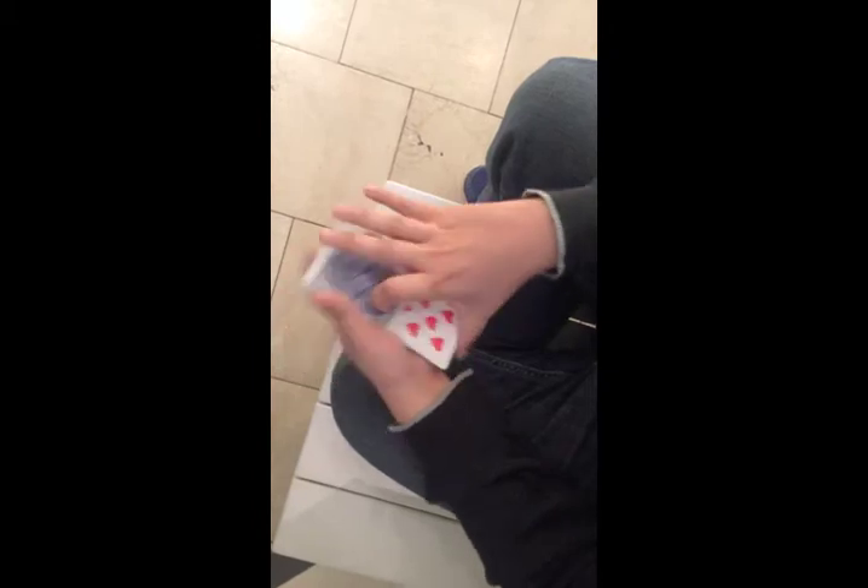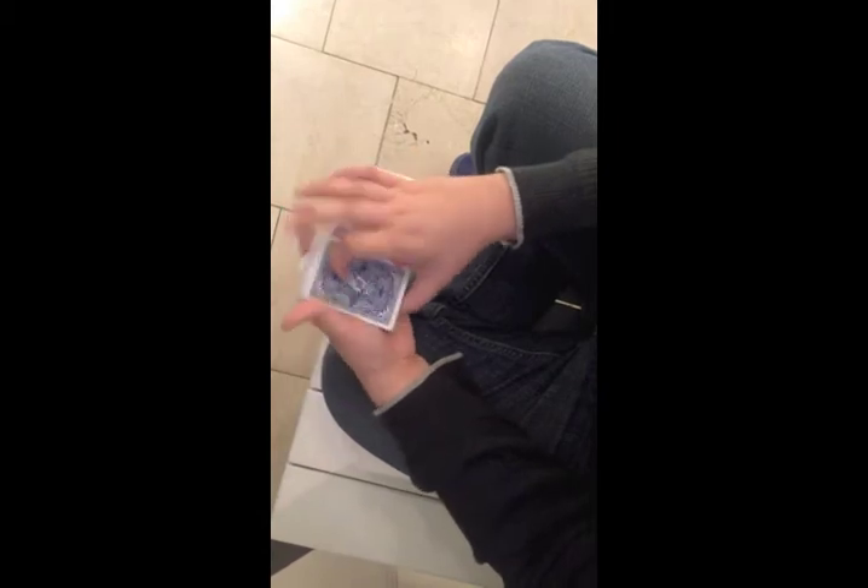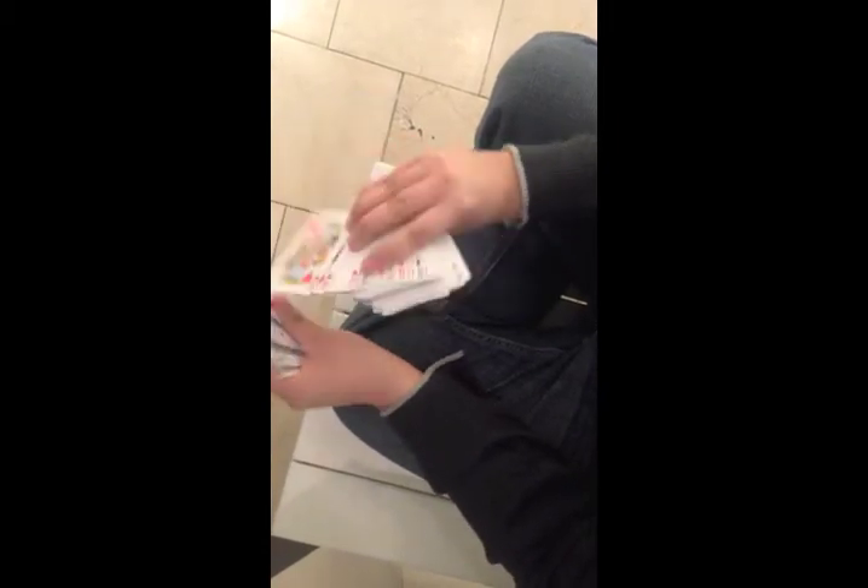Which would have been fine and easy to fix, had I noticed — but I didn't. So what I did was shuffle, just permanently screwing myself. So we had cards face up, face down, really every which way, cards going this way, that way — just a complete mess. Now I have to try to find the selection inside this mess of cards.